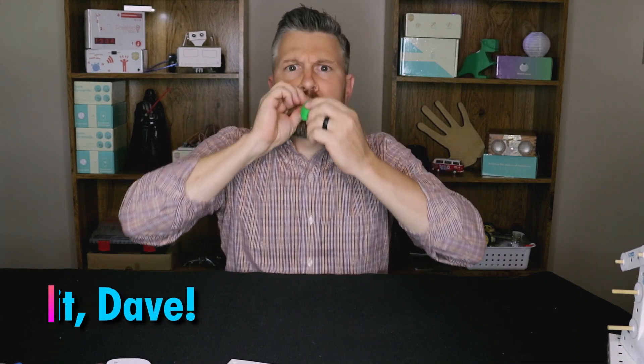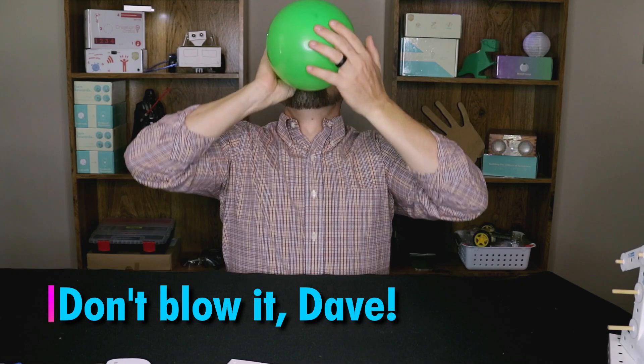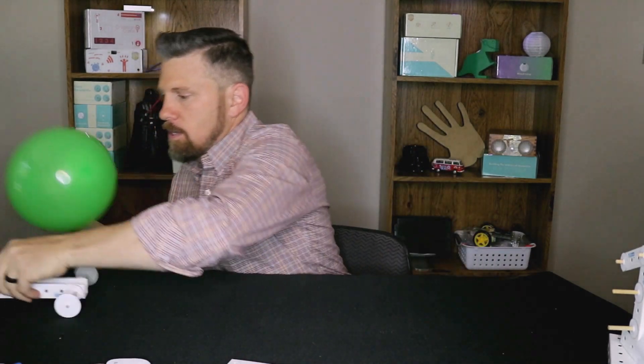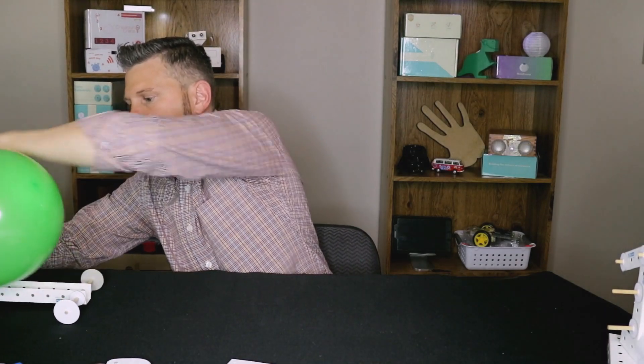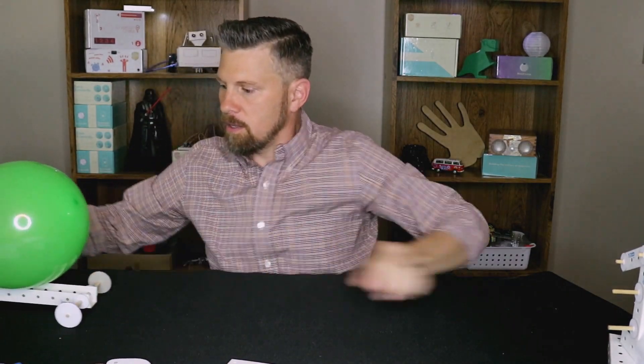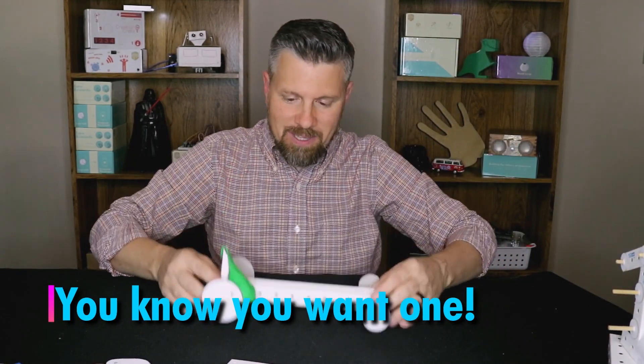This is one of the coolest projects — this is a balloon-powered dragster. Let's see if we can get this thing right across the table for us. This one is really cool, and it's a lot of fun to build.